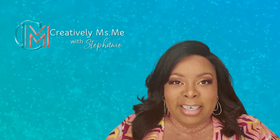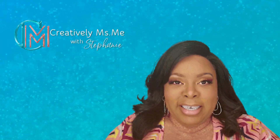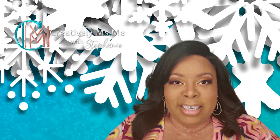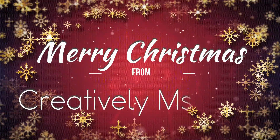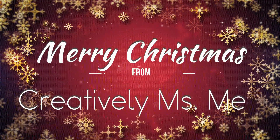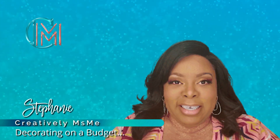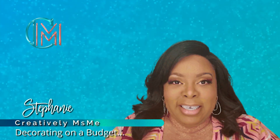In this episode, I'm going to share with you my Christmas kitchen. So if you're interested in seeing how it turns out, you know what to do — stick around. Hello friends, this is Stephanie of Creatively Missing Me, Decorating on a Budget.